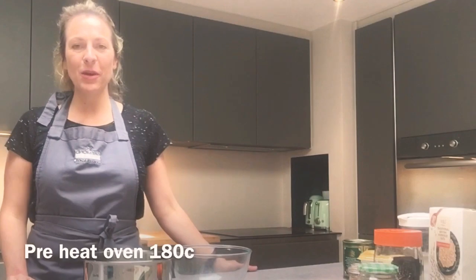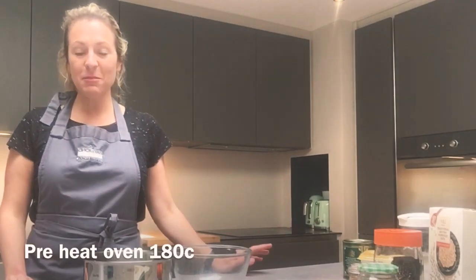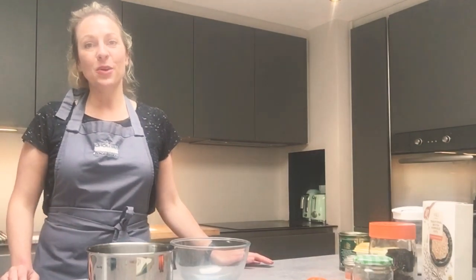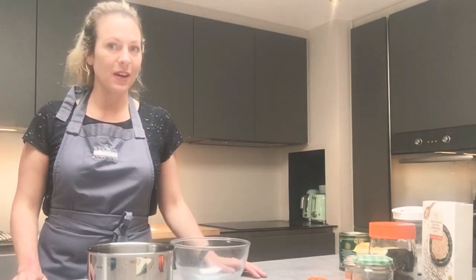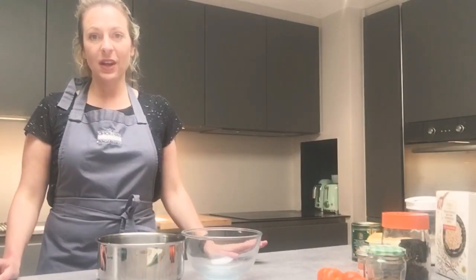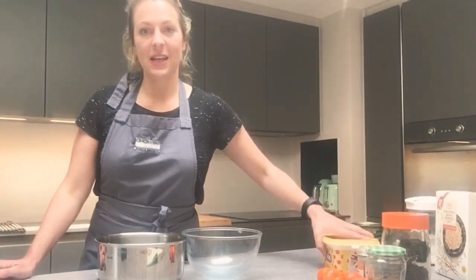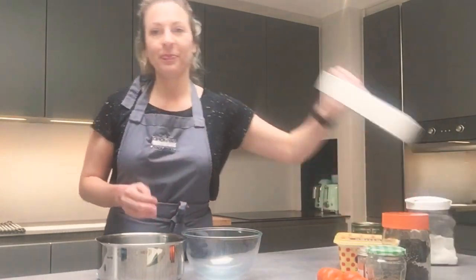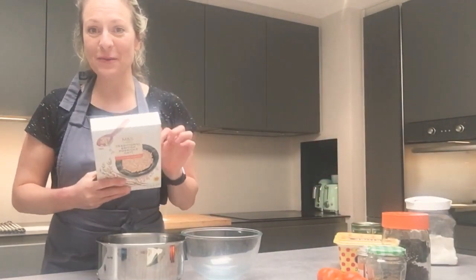Hello again, today I'm going to be making flapjack. Flapjack is really easy to make, it's versatile and you can make it healthy or unhealthy. You can adapt the flavors in loads of different ways and you can also adapt this recipe and half it or double it, whichever you fancy. For this you only need a few key ingredients, and that is butter or margarine — you can use either. I'm going to use margarine as I have a load.